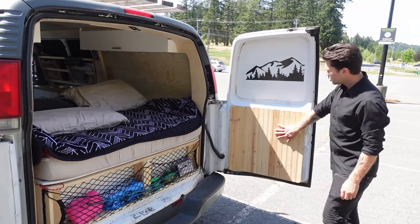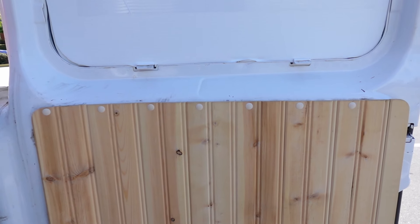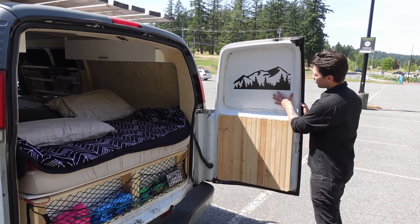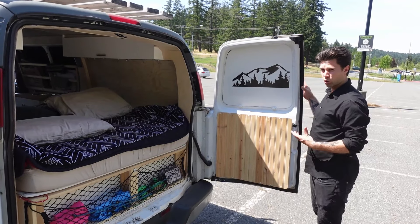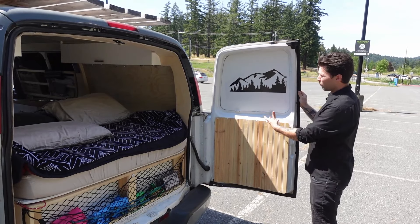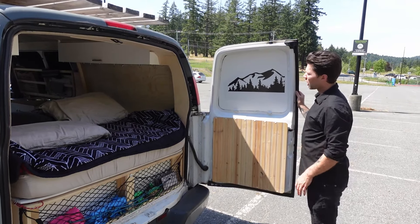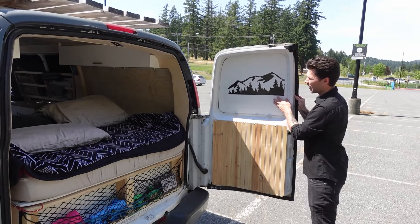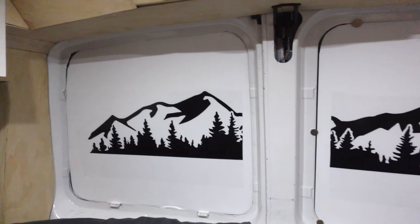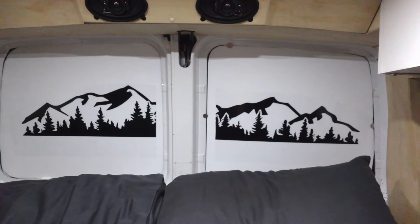Over here on the doors I used cedar paneling, which is nice because it can form to the door shape instead of using a single sheet. The windows are blacked out from the inside using corrugated board which is removable so I can just pop it out and change it. I also put some decals on the side — they're actually made for a car but I cut them in half to give a more scenic look on the inside.